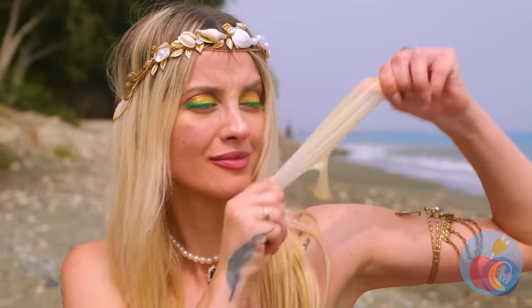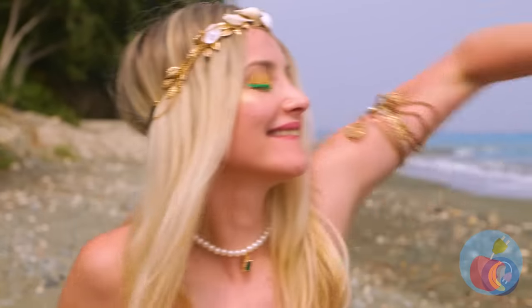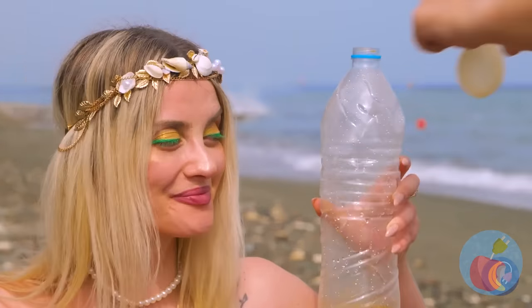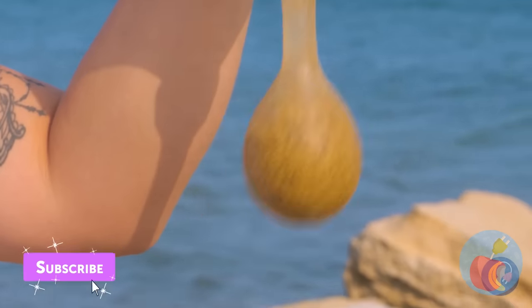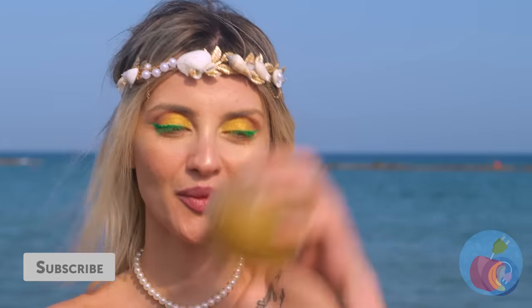Do you like water balloons? Try this — fill a water bottle with sea water. Pour it into a balloon for a new stress ball. Just can't beat freshly squeezed! Pretty flippy stuff — catch you next time.